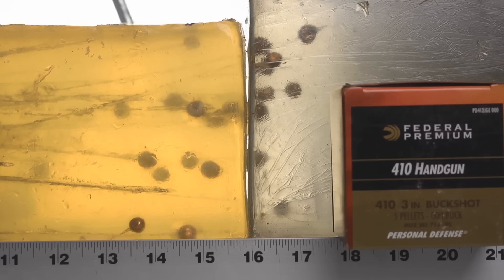We got one pellet that came up short at about 11 inches. All the rest are in the absolutely optimal range for terminal performance - 13 and a quarter to 17 and a half inches. This buckshot hits hard and hits exactly where you want it to. But that's not really the most interesting part - let me show you what I think is more interesting.